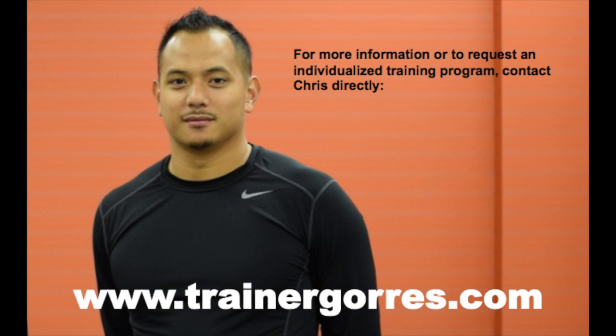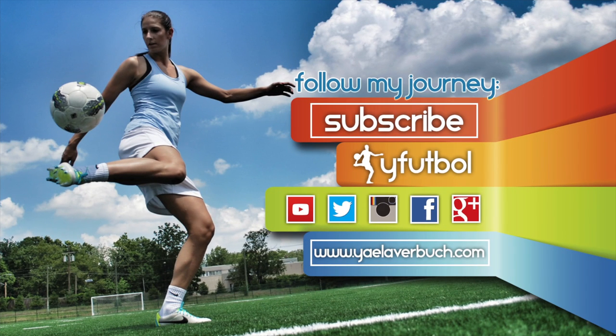For questions or to request an individualized program, contact Chris directly on his website, www.trainergores.com. Subscribe to the Wide Football channel to catch the videos from this series as we release them and for more content on how to reach the top of your game. We'll see you next time.